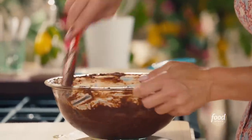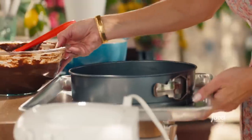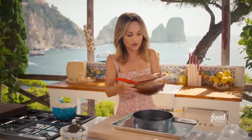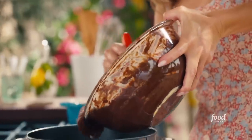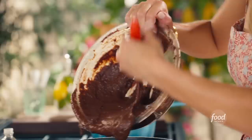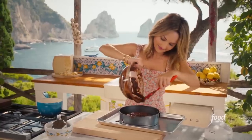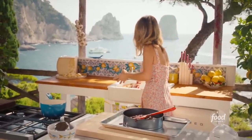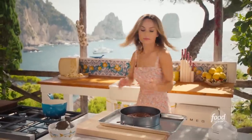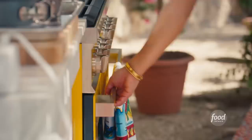The egg white is incorporated. We're going to grab our baking dish with a springform pan, which makes it really easy to get the cake out. I buttered the bottom already and we're just going to pour all of the batter right in. Let it settle a minute, and then we're going to pop this in the oven — 350 degrees for 40 minutes.